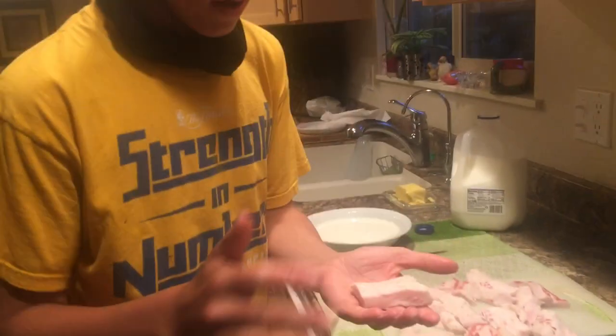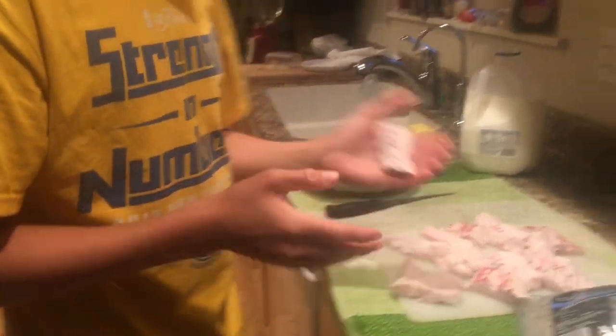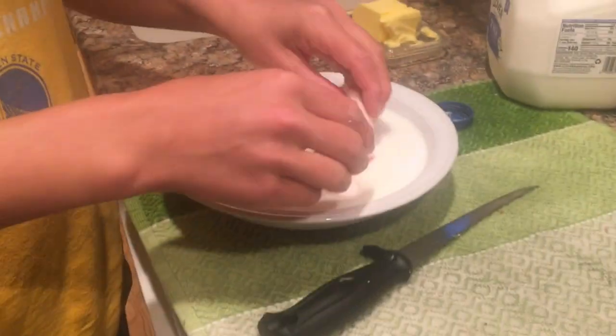Here's our shark meat — very white flesh right there. Look at that, it's pristine, it's really fibrous, actually feels like a scallop. We are going to take these and dip them into some milk and soak them for about 30 minutes to an hour. Making fish tacos tonight with these guys — it's gonna be great.